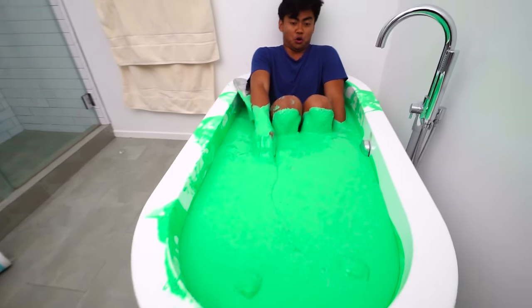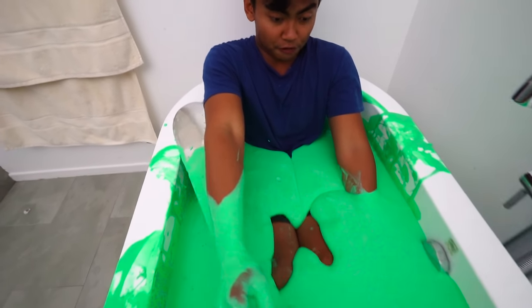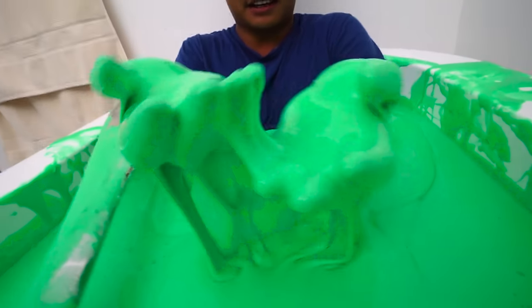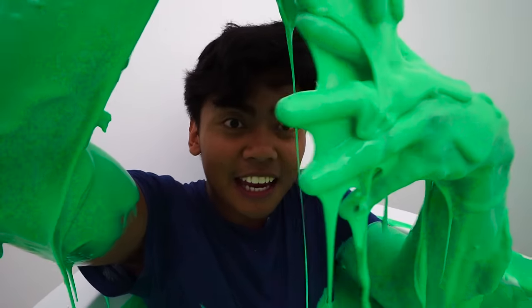Whoa! Oh, oh, oh — look at that, it's engulfing me! Wow, is this healthy for your skin? Look at all this slime, oh my goodness. This is insane!